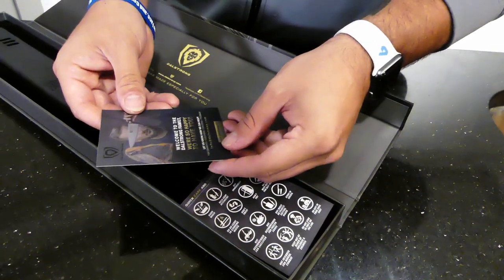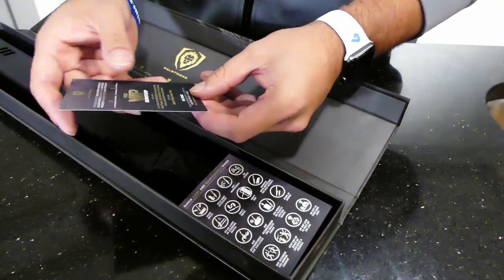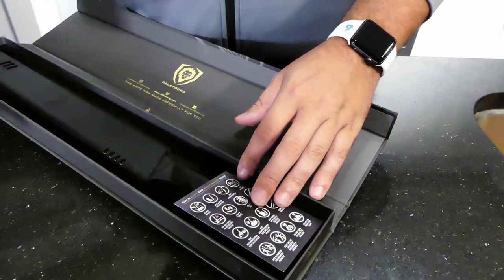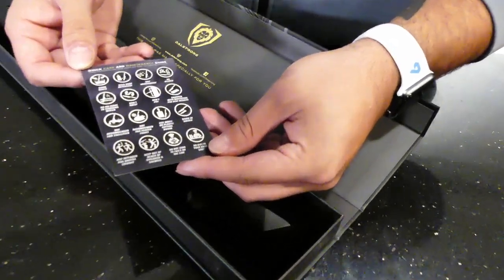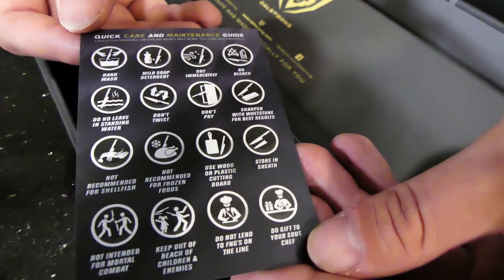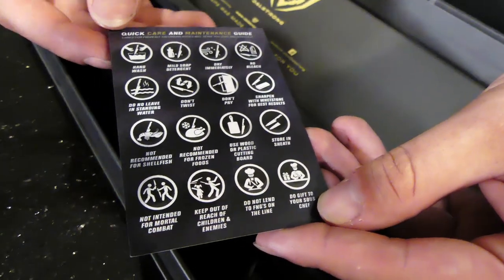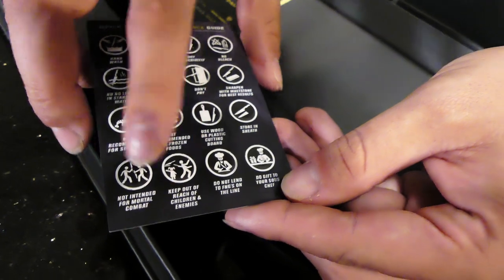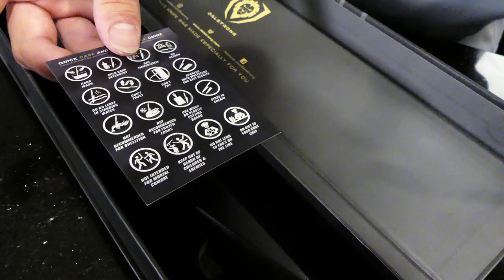Right here we have a Welcome to the Dow Strong Family card with a free VIP membership code. And then this is a quick care and maintenance guide that gives all the descriptive notes that you would need. As with the other one, we really enjoy the part that says 'do not use for Mortal Kombat.' So that's super cool.